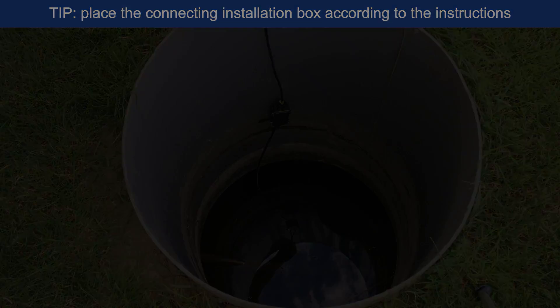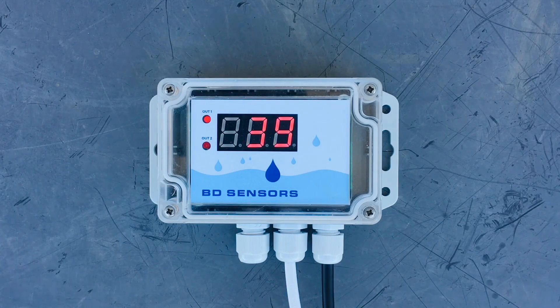After placing the display unit in a suitable place near the socket, just connect the network cable and the display will show the current water level in the tank.